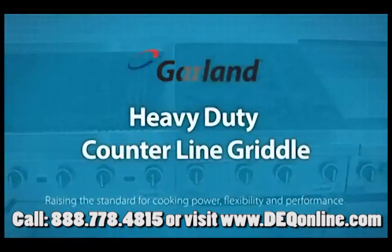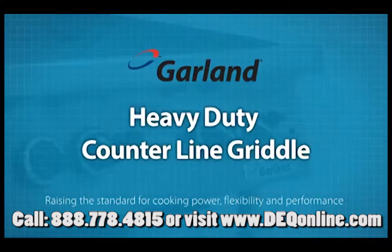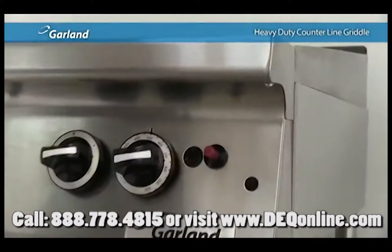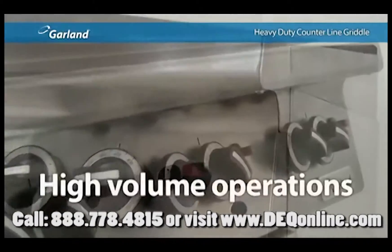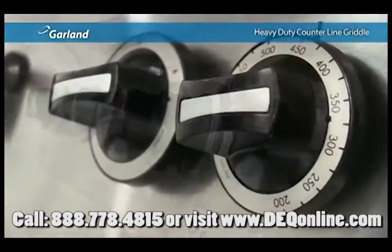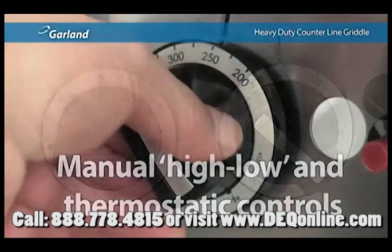When it comes to temperature range, power and precision, Garland's heavy-duty counterline griddle shines. If the griddle is the center of your operation, don't let the compact design fool you — this griddle is designed for high-volume operations. Not every restaurant is looking for the same thing, which is why Garland offers both manual high-low and thermostatic controls.